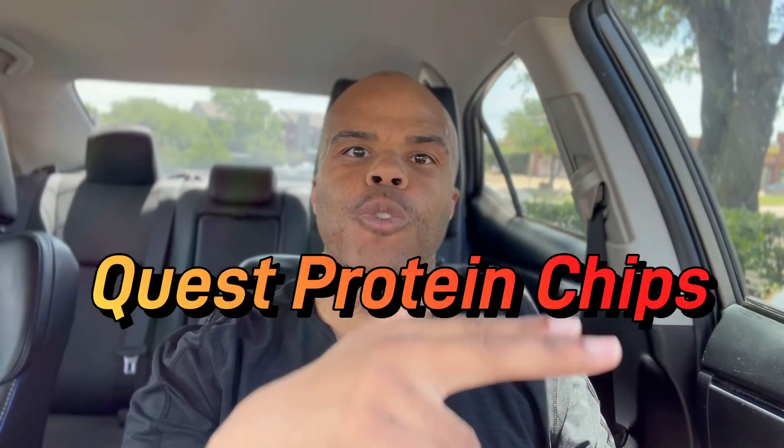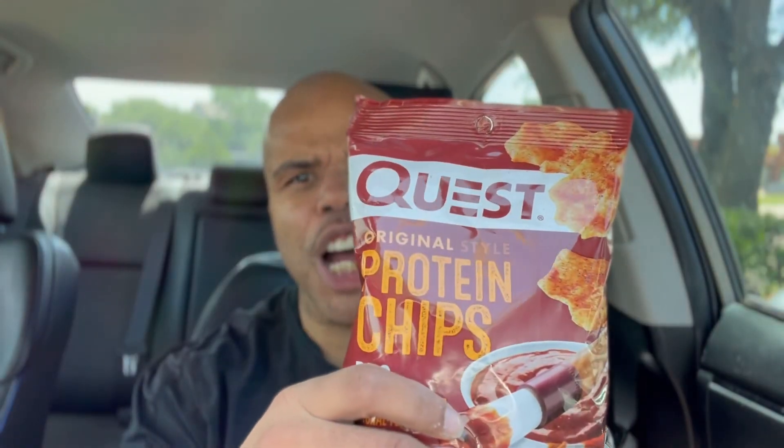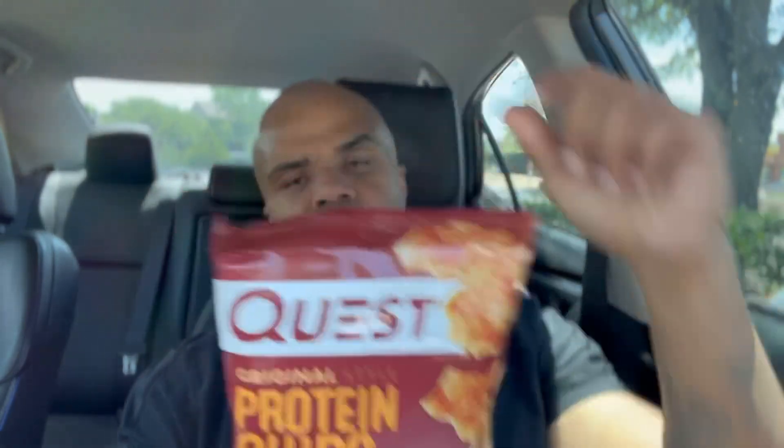Welcome to another Bakers Review. Your host Bakers Man is about to review another awesome product from Quest — protein barbecue chips. Quest is number one in my book for healthier snacks with no carbs.